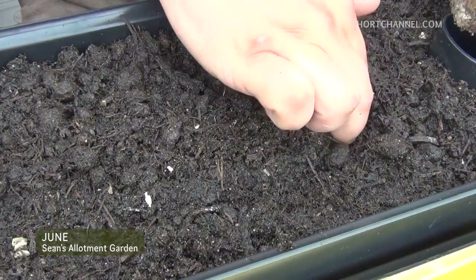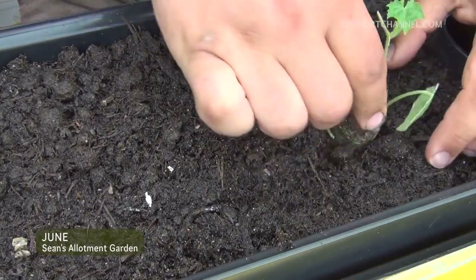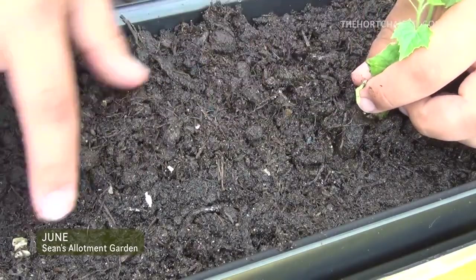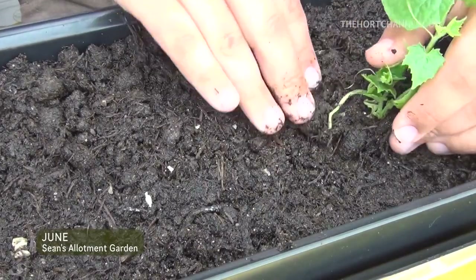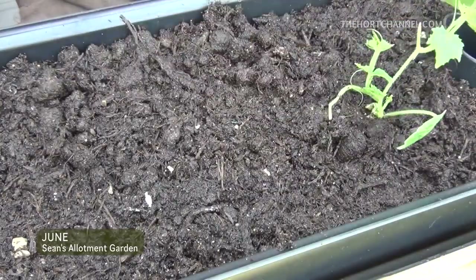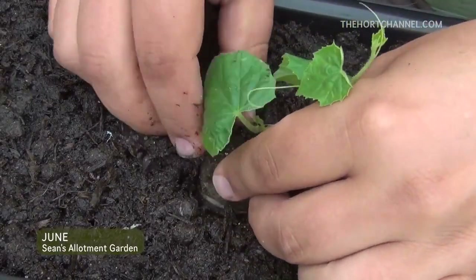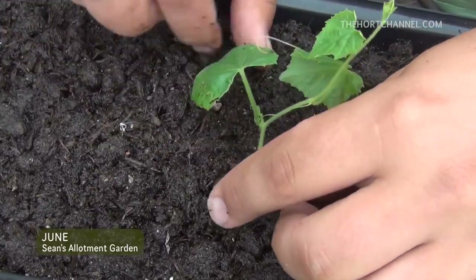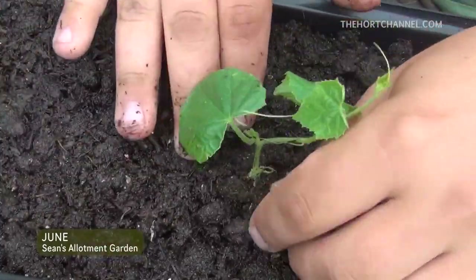It's a case of just making a hole like you would with anything else and popping it in. You just have to make sure the reservoir is full — that'll take about a fortnight to go down, so we don't have to worry about this for about a week or two. I'll put the next one in the middle and then one of my transplantings on the end, so there will be three cucamelons in this trough which I'll keep in the greenhouse.